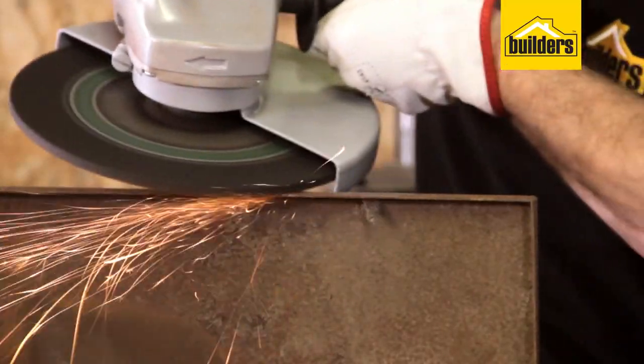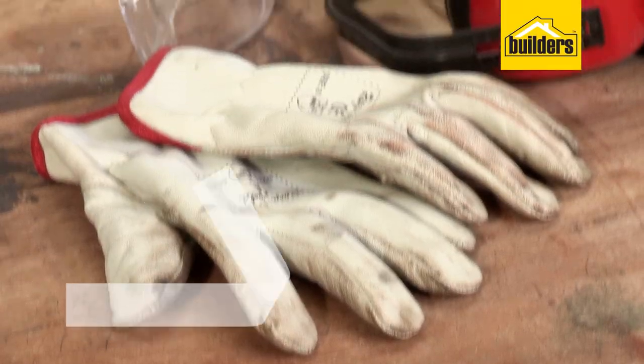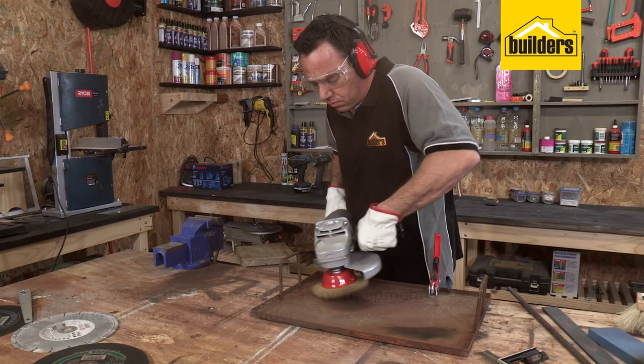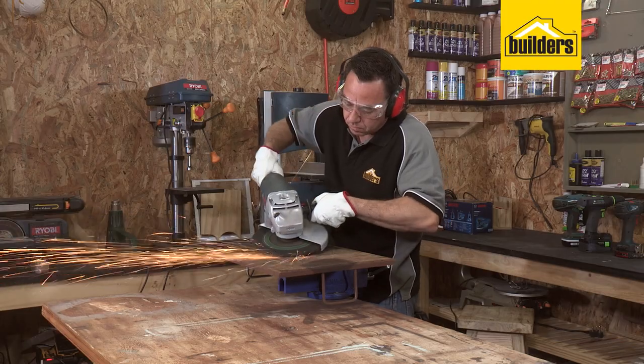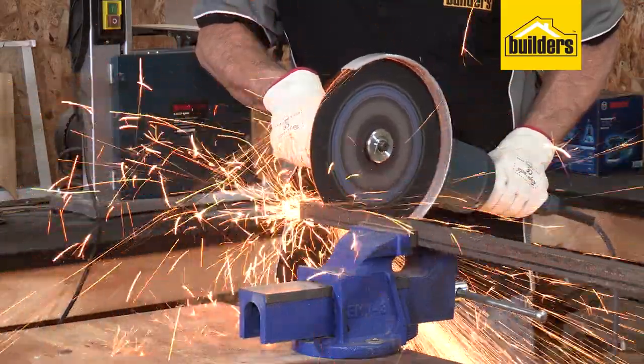Its intended functions are as a grinder, wire brush, or cut-off tool. Always ensure you use the appropriate safety equipment when using an angle grinder, like safety glasses and welding gloves, whilst ensuring you still have good feel and control of the grinder.